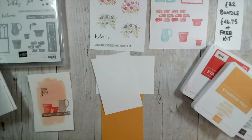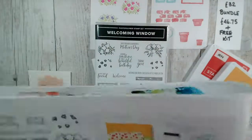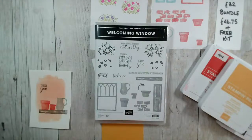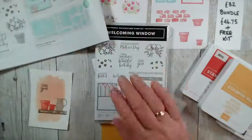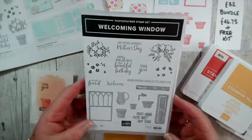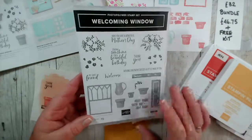This week I'm featuring a new-to-me stamp set called Welcoming Window. It has stamps and dies to go with it. You can find this in your January to June catalogue on page 58. The stamps are £20 and they do work entirely on their own.